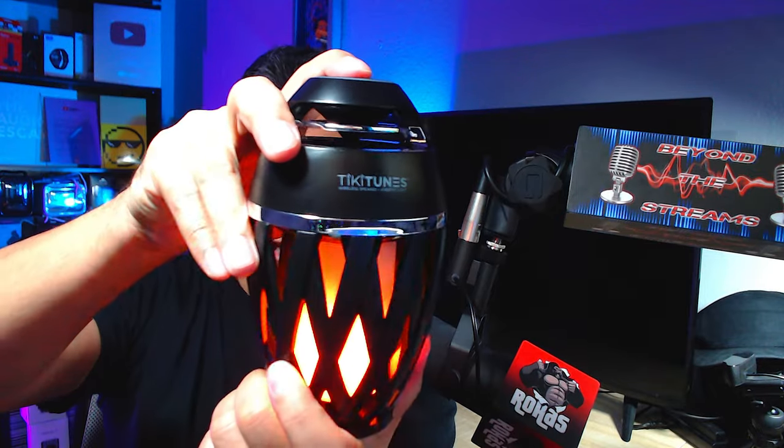This little Tiki Tunes is a very nice cool gift and some really cool tech to check out. It's super cute and compact. Let me know what you think in the comments below — I always appreciate you guys. Let me know what else you want me to review, more stuff is coming. Take care of each other and I'll see you in the next one!